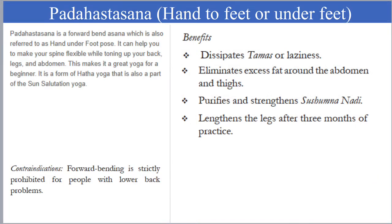Padahastasana, or Hand-to-feet pose, helps to remove laziness and eliminates excess fat around the abdomen and thighs. It purifies and strengthens the nadis. It lengthens the legs after three months of practice.